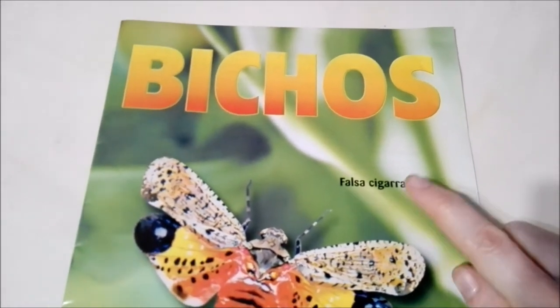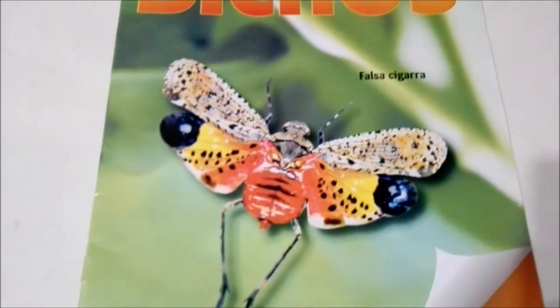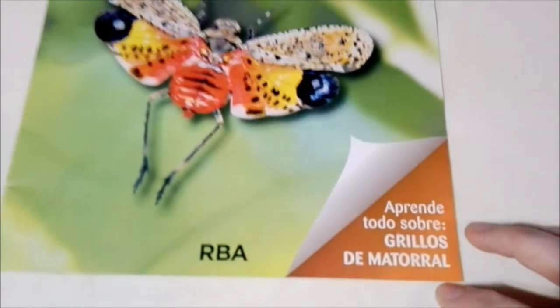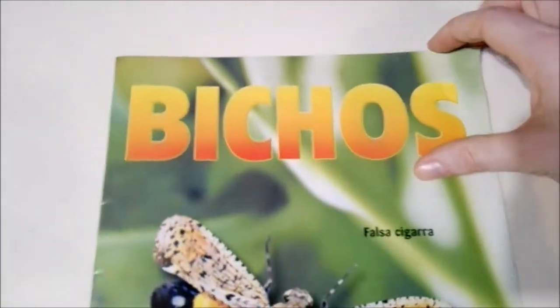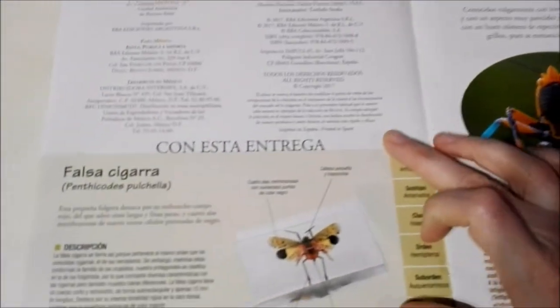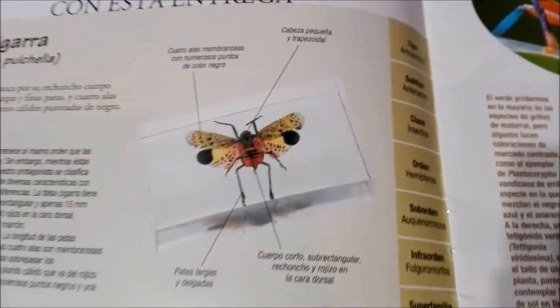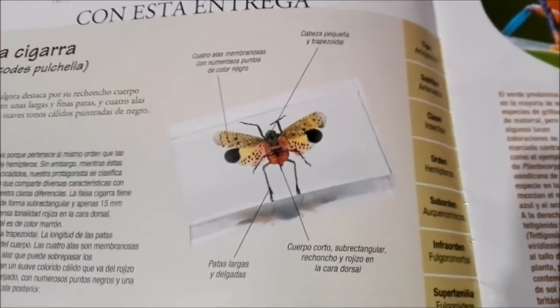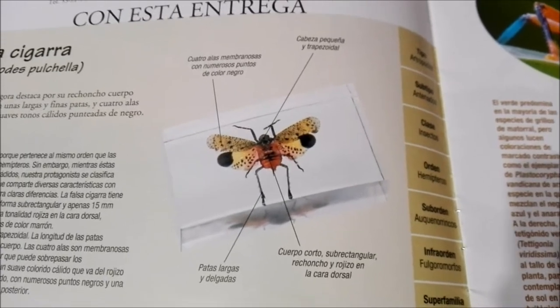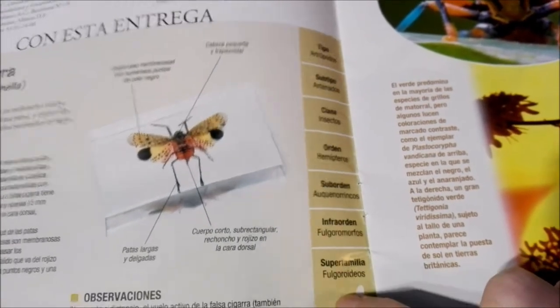Down here it says Falsa Cigara or the False Cicada, and you can see a picture of him there — he looks really pretty. Down here it says learn everything about bush crickets, so let's go ahead and do that now. It gives a little description, a bit about their habitat, as well as some general observations. You can see a picture of the slide, and it points out their wings, their antenna, their legs, that sort of thing. And here it gives the scientific classification of these insects.